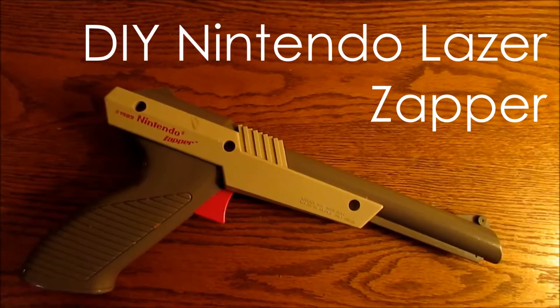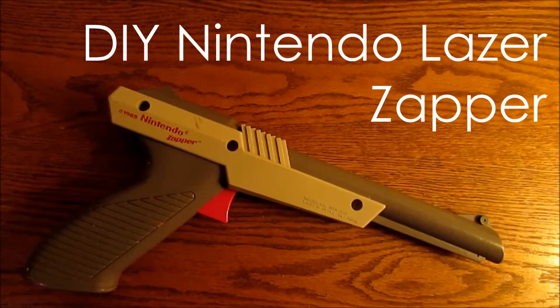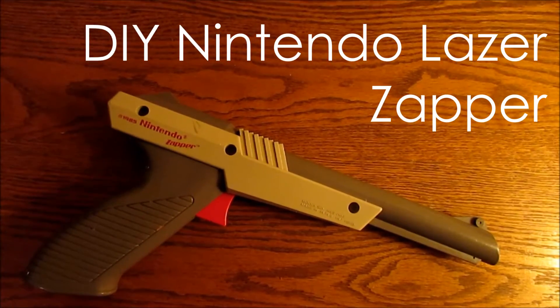This week I'll show you how to mod a Nintendo Zapper into a laser zapper. It costs about $25, requires no electrical skills, and can be done in an afternoon.